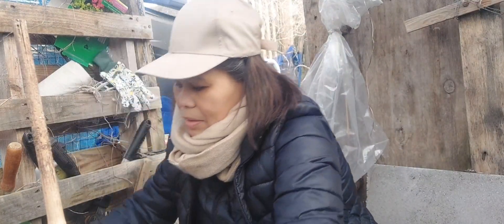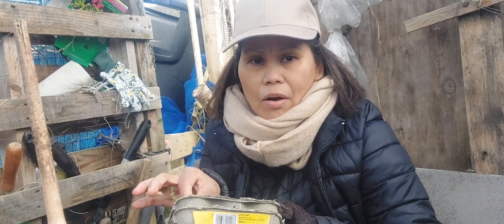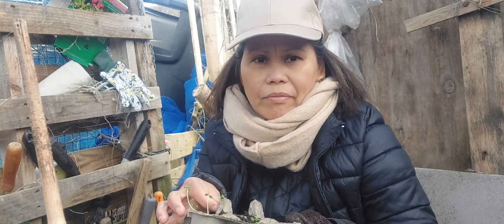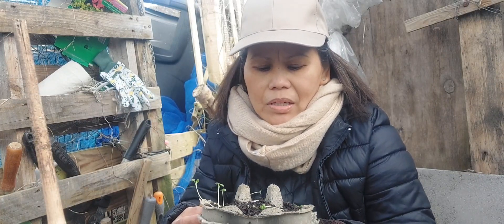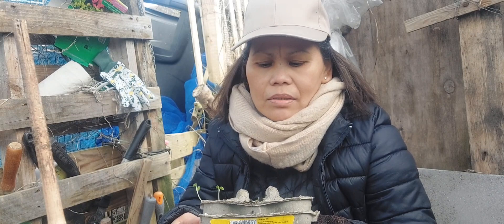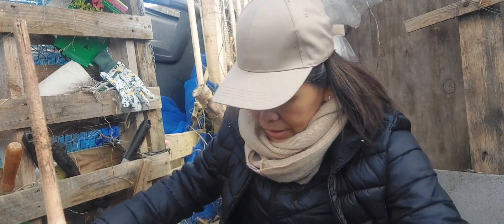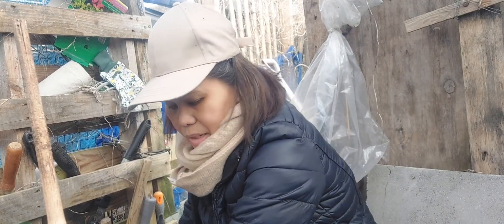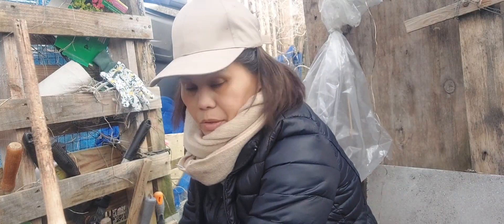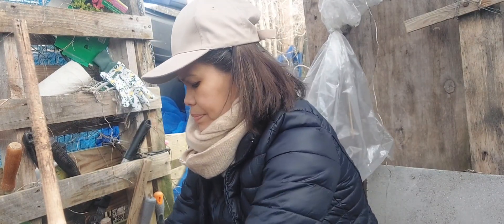Hopefully my brother's sprouts will survive — I wonder if they will. I grew these at home on the windowsill and they're looking very sad. I'm going to transplant them into a bigger container and bury them deeper; they might survive. But we'll see — there's always a possibility they might not. It's always trial and error.